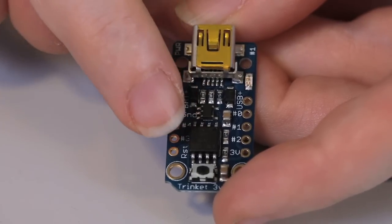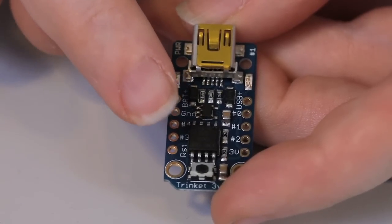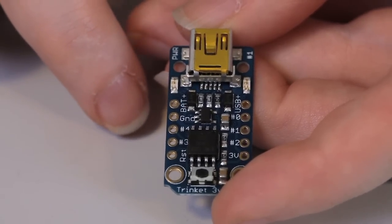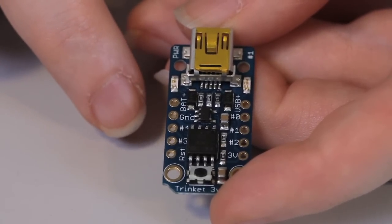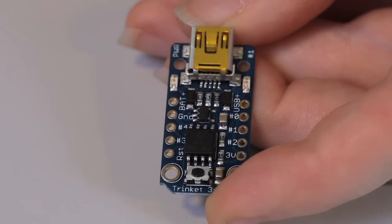Over here is the heart of the Trinket — an ATtiny85 microcontroller. This microcontroller has 8K of flash, half a K of RAM, and it can run at 16 or 8 MHz. It's pretty small but also pretty powerful. At the very bottom we have the reset button. You can press it when it's time to upload new programs.